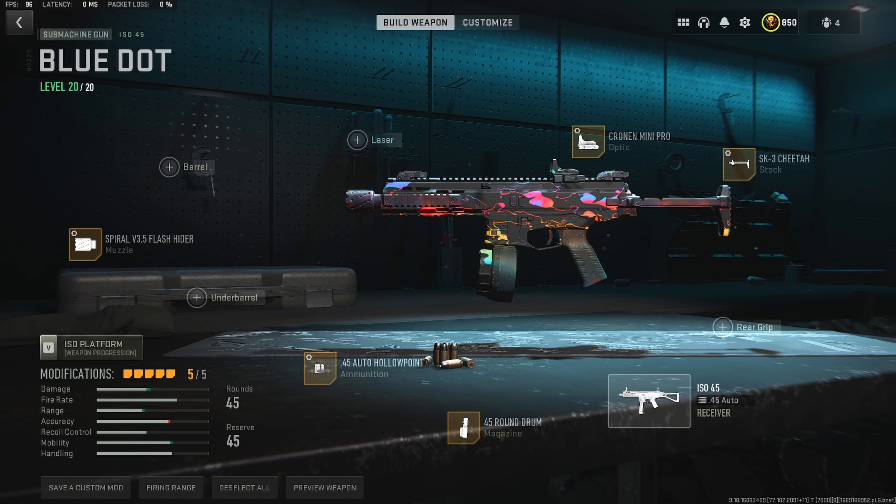Next up, we want to throw on the SK-3 Cheetah Stock. This gives us a massive increase to overall mobility by increasing sprint, crouch movement, aim walking, and aim down sight speed, giving this weapon some of the best movement out of all the SMGs in the game. For the stock tuning, max out the aim down sight speed and go pretty much all the way to the aim walking speed, getting the most mobility and handling possible out of this stock.